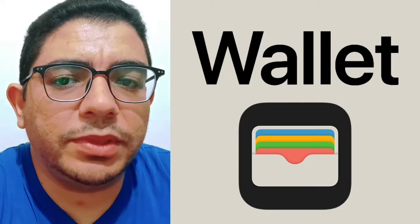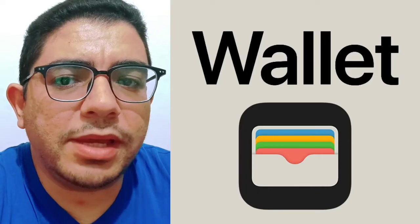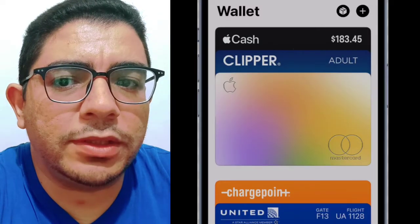Today, we'll talk about how to transfer funds from Apple Pay to a Shimi card. First, open the Apple Wallet app on your iPhone. Next, select your Apple Cash card.